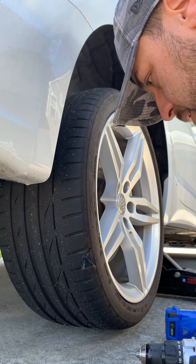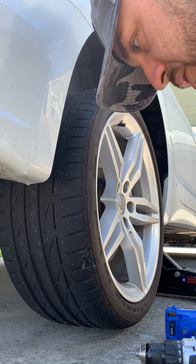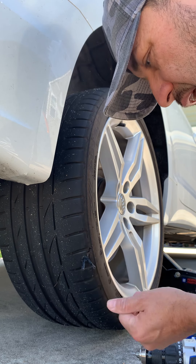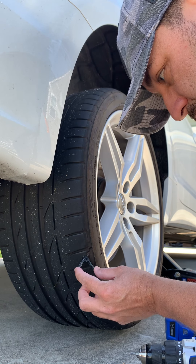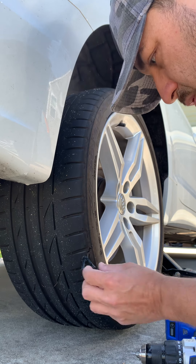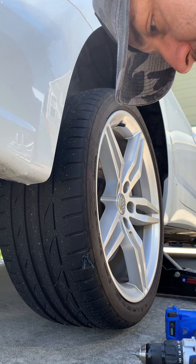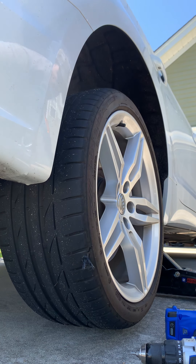I don't hear any air coming out. So you're gonna have these ends sticking out. They say you don't have to cut them, but you can. I'm gonna trim them at least so they're a little shorter — that way it's not making weird noises and flopping around. I'll go ahead and do that.